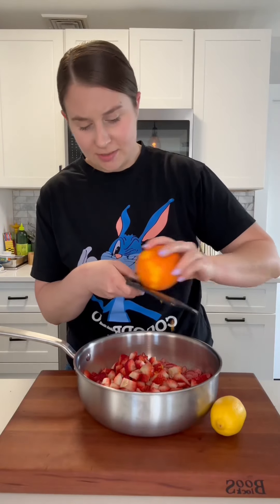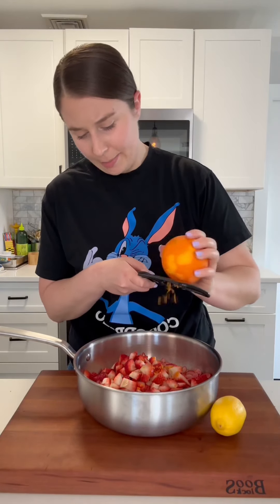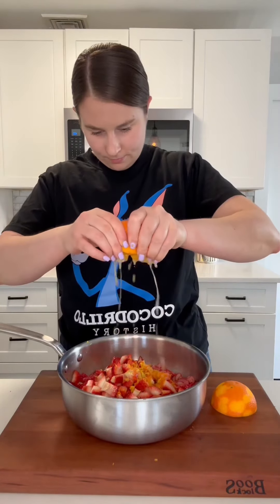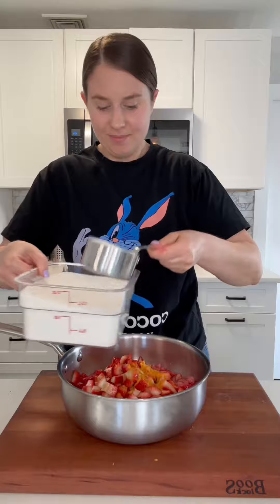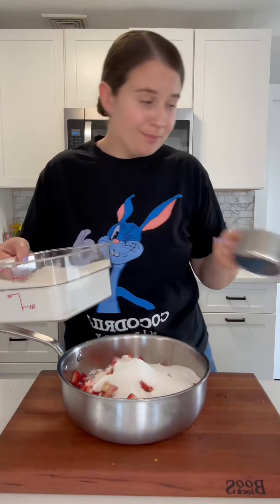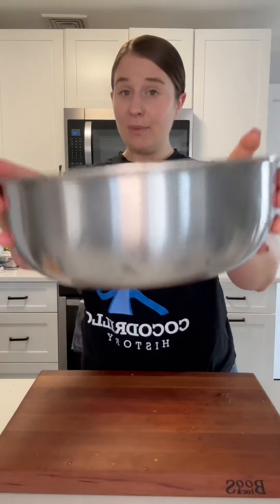I'm zesting and juicing some citrus into here — I'm gonna do an orange and a lemon. Then we're gonna add our sugar. Jam takes a lot of sugar, so don't be alarmed. And a touch of salt. And now we just cook the whole thing down.